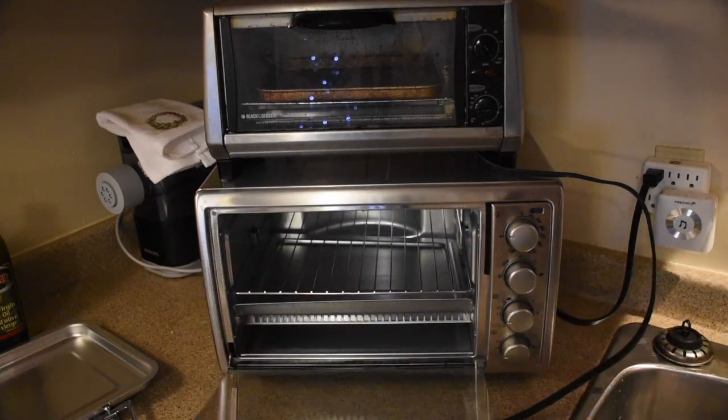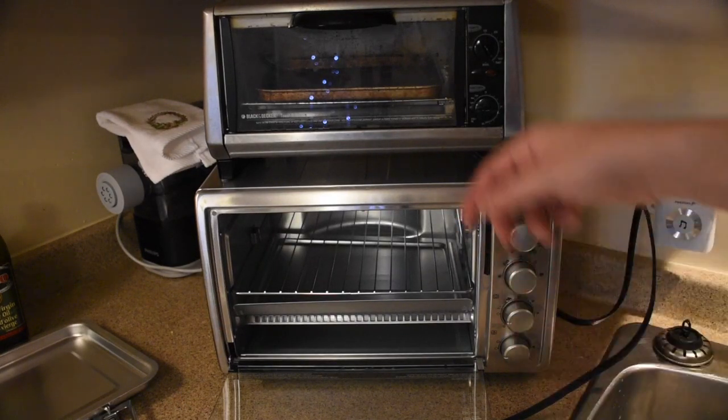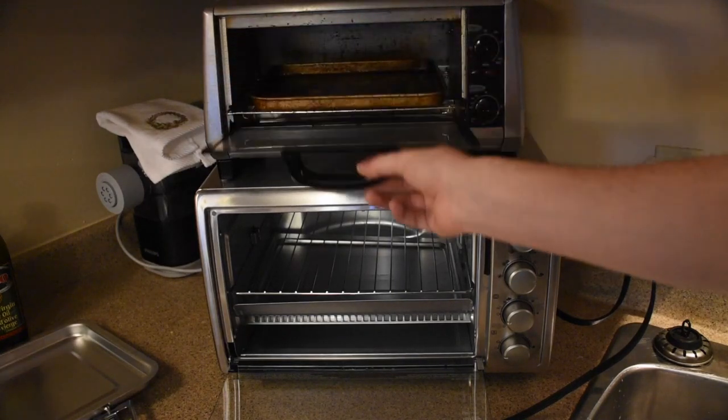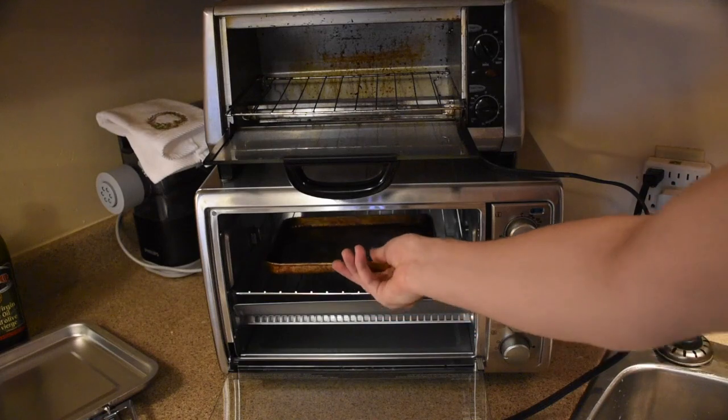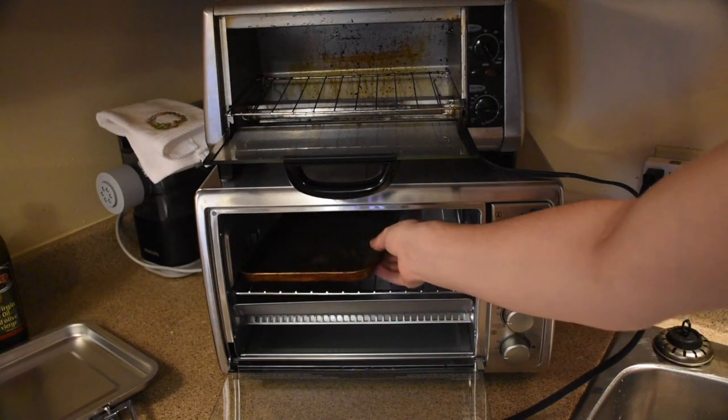The toaster oven itself is quite deep — you could put a lot in there. Compared to a classic toaster oven, which is quite a bit smaller, these are the trays that often come with those. You could easily fit almost two of those trays side by side in this one.